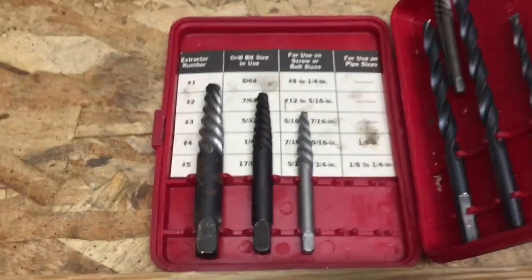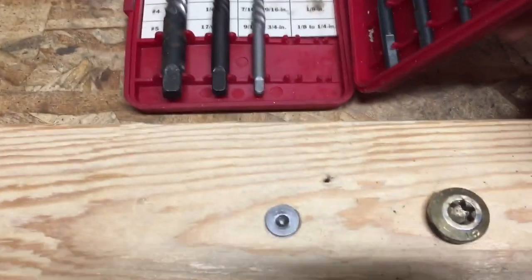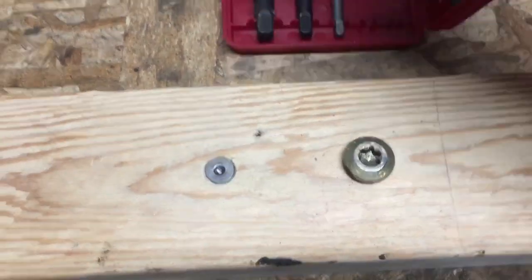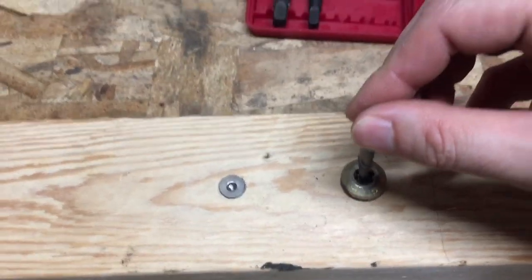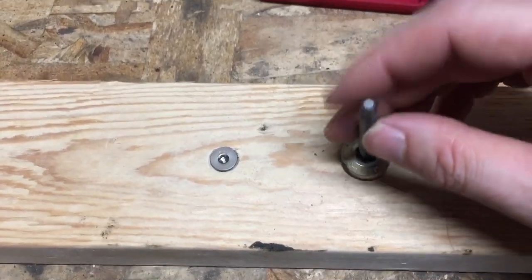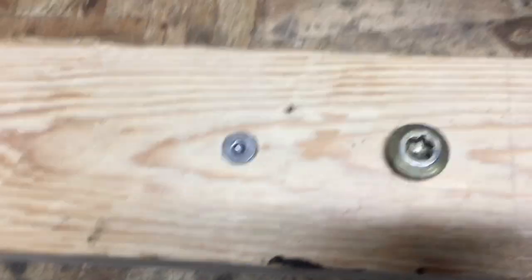Then there's always the good old easy-out, which I have mixed feelings about — you can see all my small ones are missing or broke, if that tells you anything. That's where you drill a hole down through the center of the bolt and then use this tool, which has reverse flutes on it. When you loosen the bolt, it embeds itself and tightens inside the hole, extracting it. But that's not what we're talking about today.